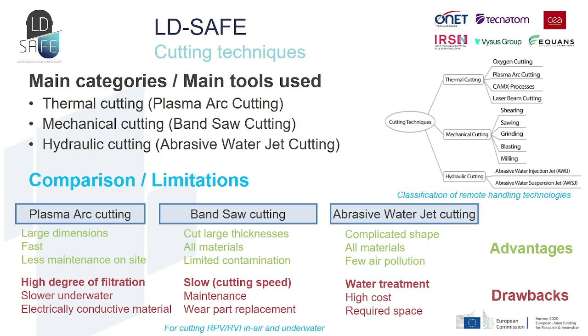Up to now, the main cutting techniques are classified in three categories: thermal cutting, mechanical cutting, and hydraulic cutting. Among these, plasma arc cutting, bandsaw cutting, and abrasive water jet cutting are the most used today for dismantling RPV and RVI remotely. They all present advantages and drawbacks, but they have limited effectiveness. For instance, bandsaw cutting can cut fixed structures and doesn't generate many secondary emissions in terms of gases and aerosols, but its main limitations are slow cutting speed, maintenance issues, wear part replacements, and risk of tool blockage — all of which are risks for worker safety.